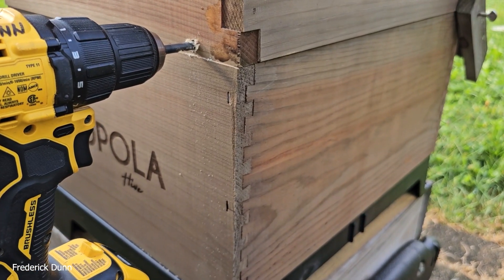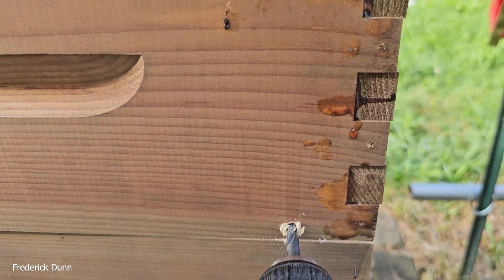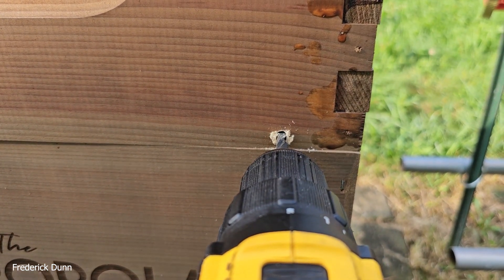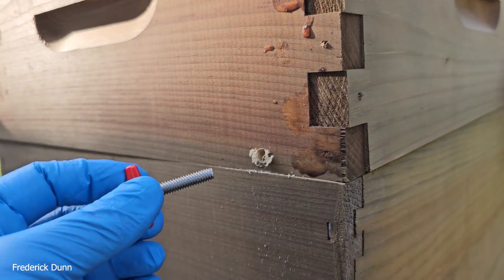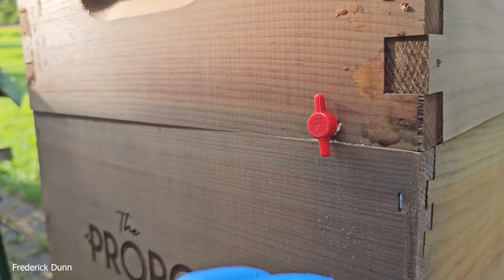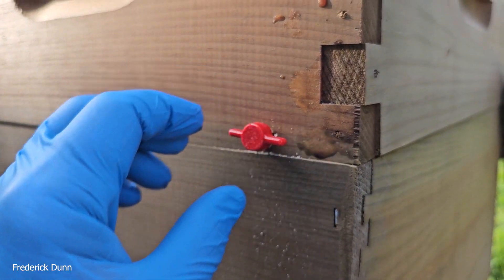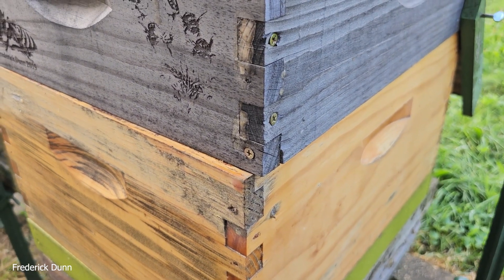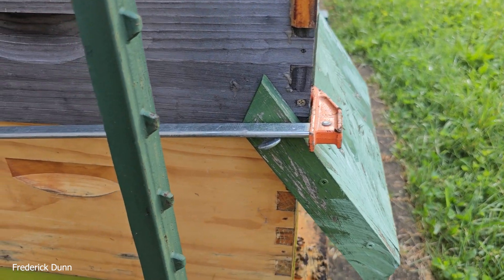We're just drilling holes now. This one has two new boxes on it, so I had to drill a hole in the medium super which is above the brood box. I like to give the oxalic acid vapor lots of space to move around on its way in there. I've taken a look at the way bees fan oxalic acid vapor around and it almost doesn't matter where you drill your hole — high or low, the bees will fan it everywhere.